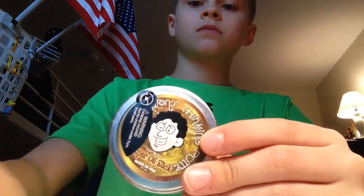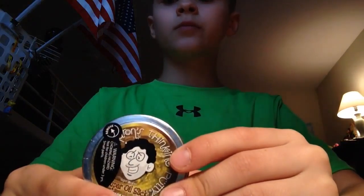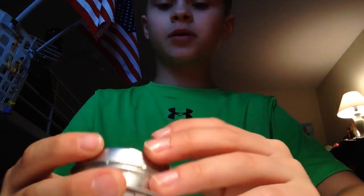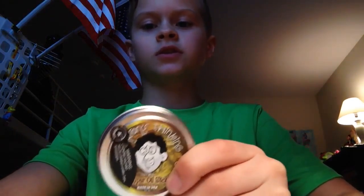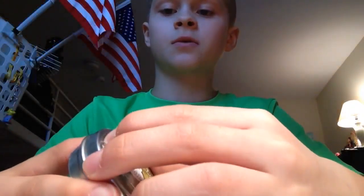What's up guys, today I'm gonna do a putty review. What I got here is super oil slick putty. I'm pretty sure this is the newest putty, but let's give it a go — let's get this tab open.